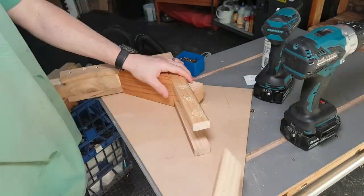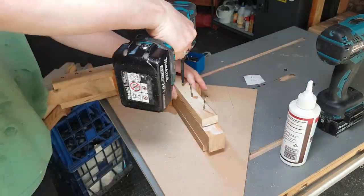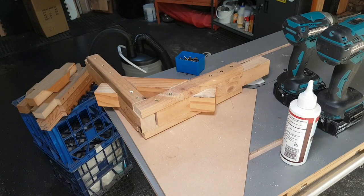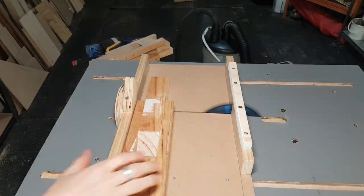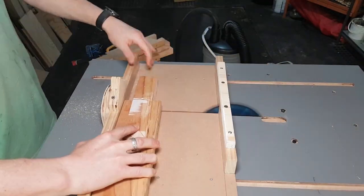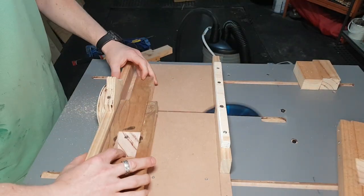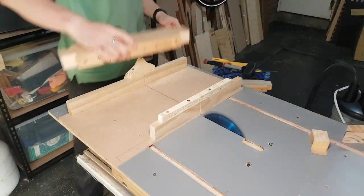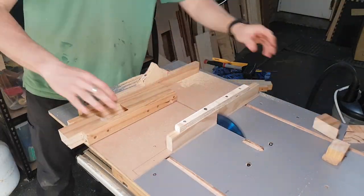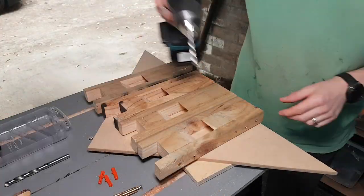Now in hindsight, one thing I could have done to improve: these bits aren't identical, yet I treated them as being interchangeable. I should have been more careful to make sure the brackets and the braces were paired up, because I used the same brace for all of the measurements but the braces weren't exactly the same. So I ended up with small differences towards the end. Back to the crosscut sled quickly, just taking off all of the excess bits that have been created by the voids of the mortises.